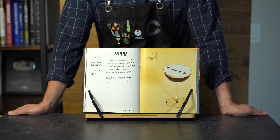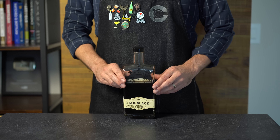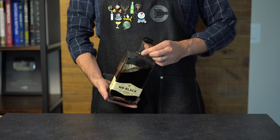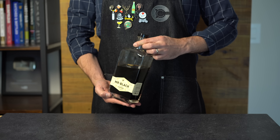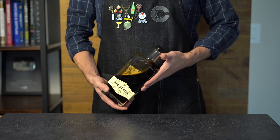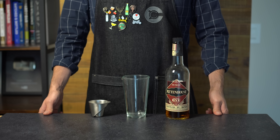The only coffee liqueur I've been using for the past year is Mr. Black — it's a really wonderful product and I'm super excited that they're sponsoring this video. I'll talk a bit more about this product later, but let's kick it off with our sweet version of the espresso martini.